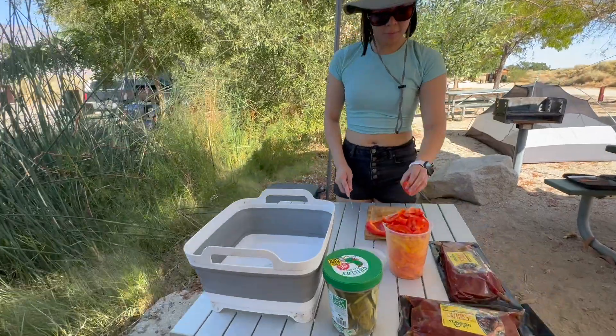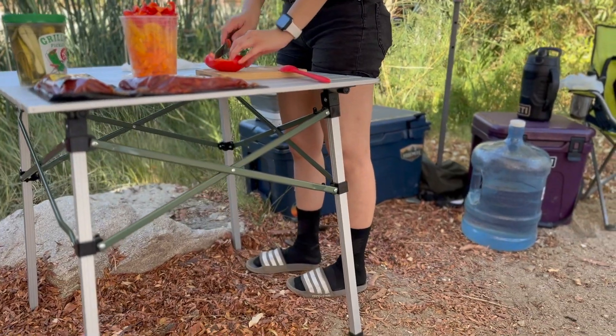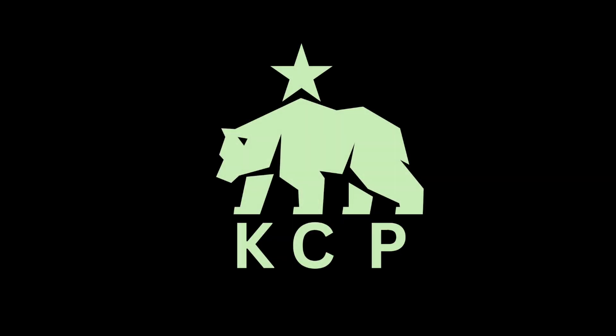To be honest, $70 is even a little steep for this, but I do love the brand and what they stand by, so I'll go ahead and support them in that way.